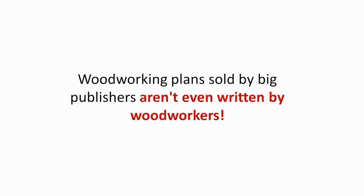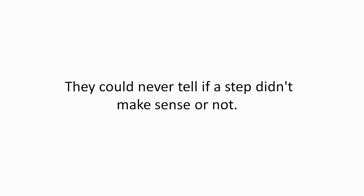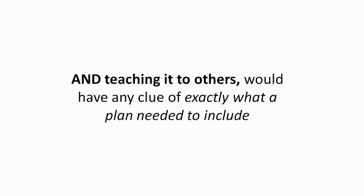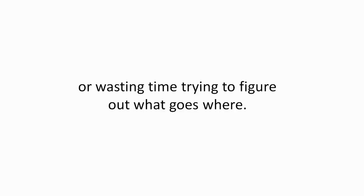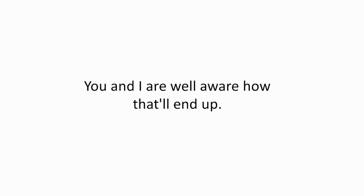Here's why: woodworking plans sold by big publishers aren't even written by woodworkers. Sadly, they're written by ghostwriters who've never touched a piece of lumber or a chisel in their life. They could never tell if a step didn't make sense or not. Only someone with experience building lots of projects and teaching it to others would have any clue of exactly what a plan needed to include. So you'll never need to worry about cutting the wrong size, spinning in circles, or wasting time trying to figure out what goes where.